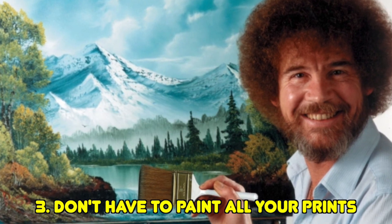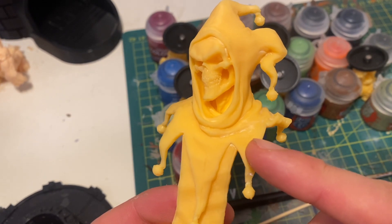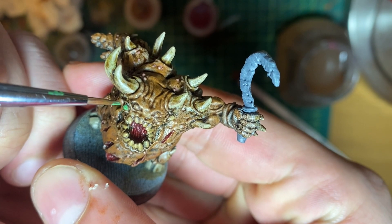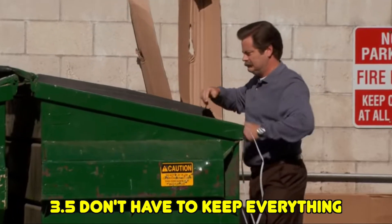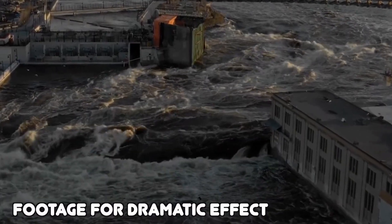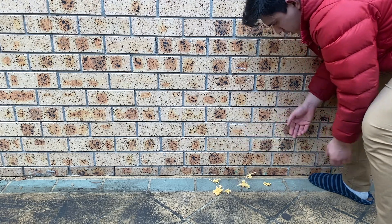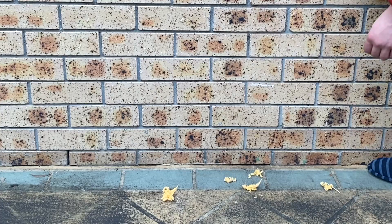This one might not apply to everyone, but for me it was real: you don't have to paint everything you print. At the start I was excited, printing so many things thinking I'd paint them later — like a little jester bust from Puppets War — but I never got around to it. When I accepted that, I felt less stress. Also, you don't have to keep everything you print. What I try to do is give stuff away first, and if it's a misprint, salvage it for terrain or basing material.